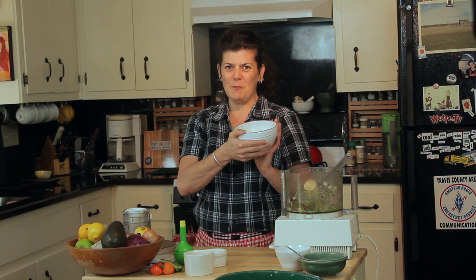Thanks for joining me in Ruby's Kitchen. I'm Ruby Dee, the author of Ruby's Juke Joint Americana Cookbook, and I hope to see you again sometime.